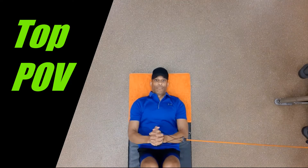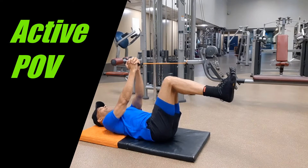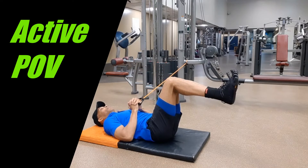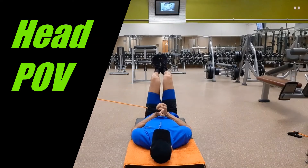Lie down in a supine position laterally next to the tubing with the hips and knees flexed to 90 degrees. Then interlace the fingers symmetrically around the handle. With the tubing being moderately stretched and aligned with the inside elbow, center the handle atop the abs.